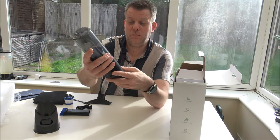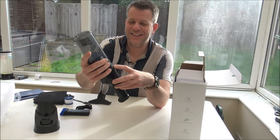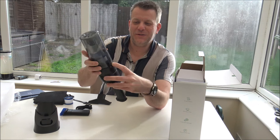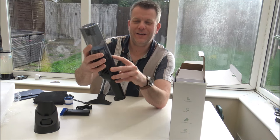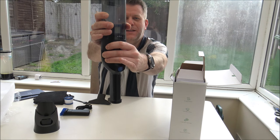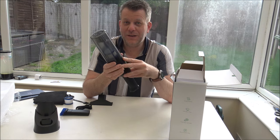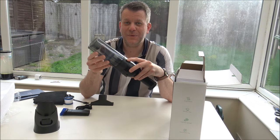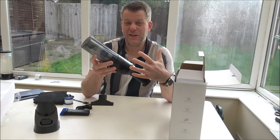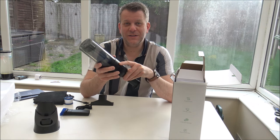Then all you need to do is just pop the bin on there and locate it. You have got a couple of indicators just to show you where to put the bin, and then you just twist it around and that's locked into place. As far as the bin, it's a 0.5 litre capacity, so for this size of vacuum it's actually a decent size.